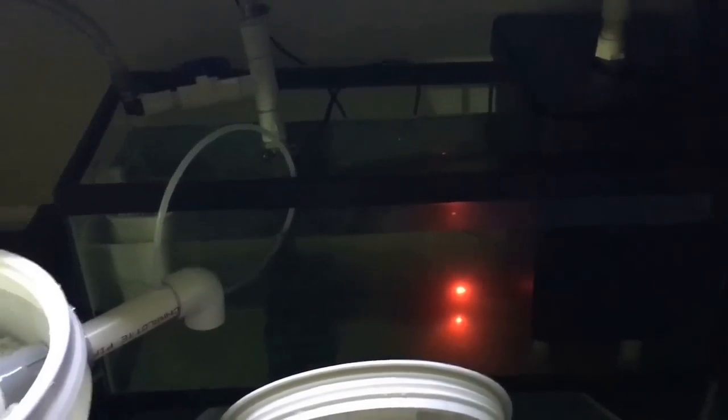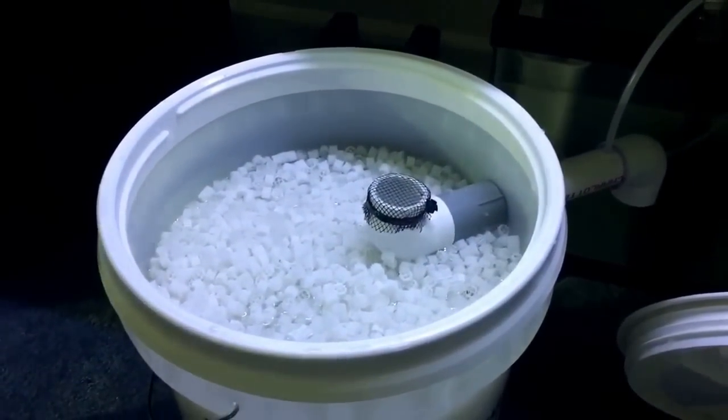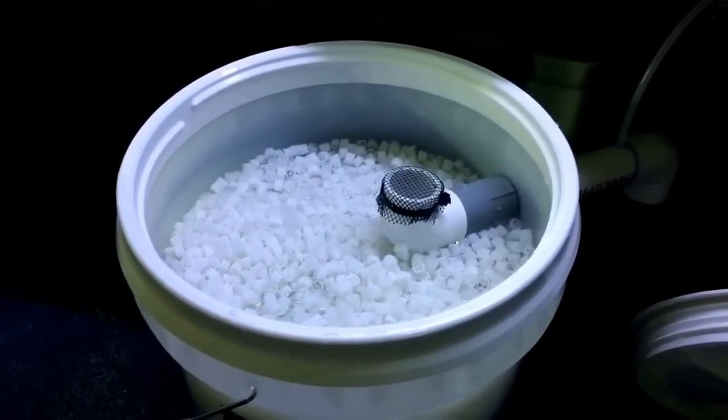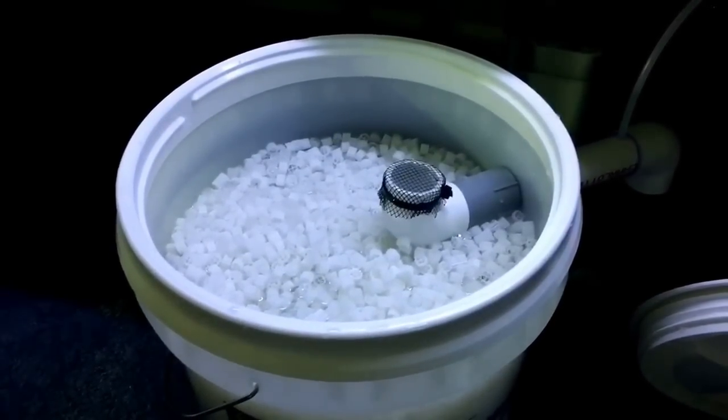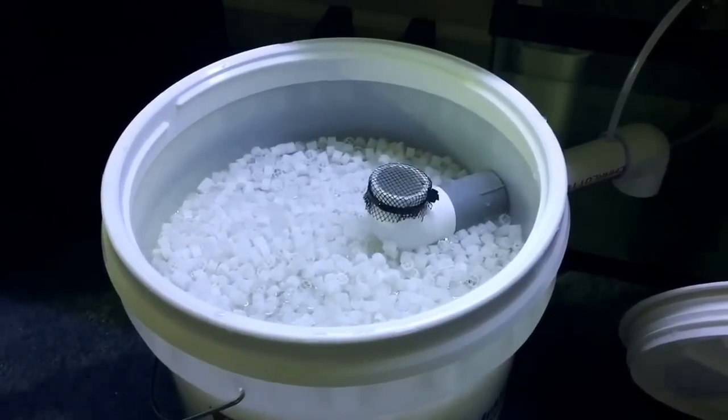I kind of have overkill in this setup. We have the wet dry that's been cycling now for almost a week. We've been doing our water changes every other day and I've been adding my fresh biological additive. But hopefully in time this will kick in and will help also reduce the nitrates even further.